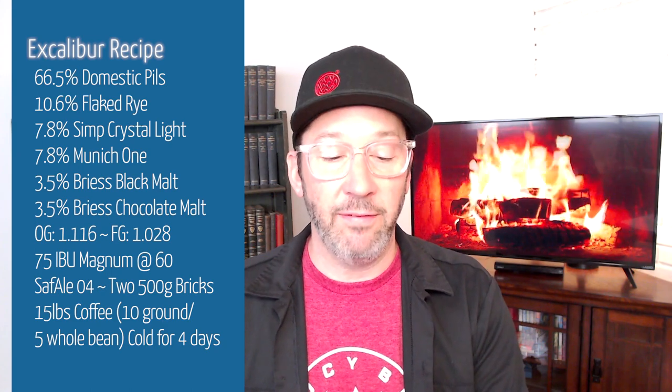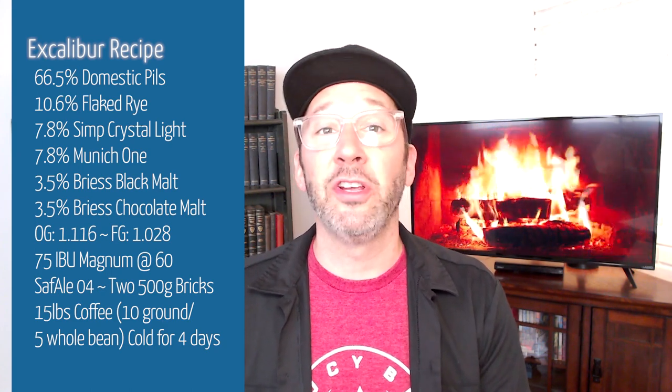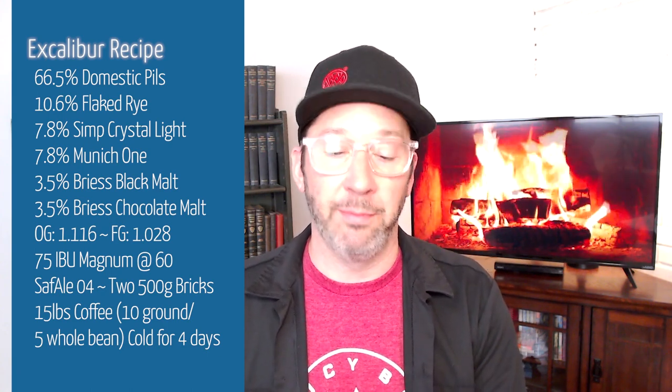I mash this at 154 degrees for a full hour. And this for me is essentially a first runnings beer, as I mentioned during the video — just a real small sparge on that.